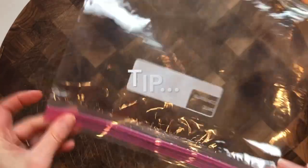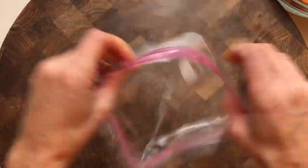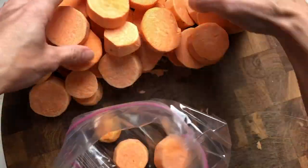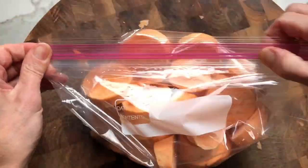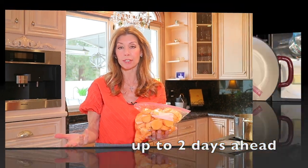A prep-ahead tip: use a large resealable bag — easiest way to store them. Open it up and it's like a little bowl. You don't have to submerge them in water. It's not the same as a potato where it oxidizes and turns brown. So our yams are prepped and ready to go. Put them in a bag and store in the refrigerator.